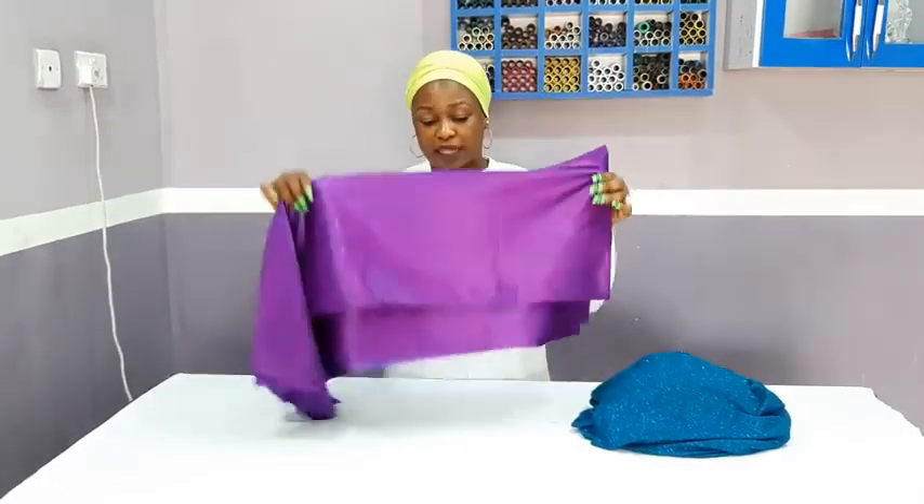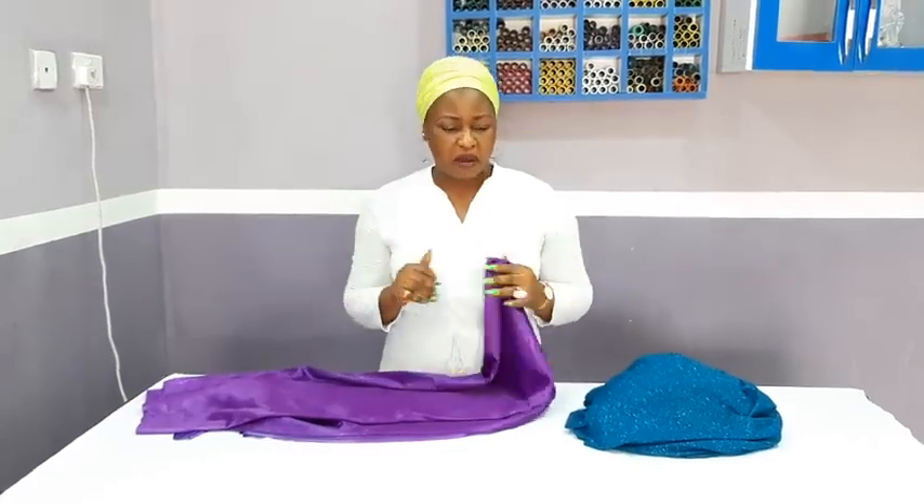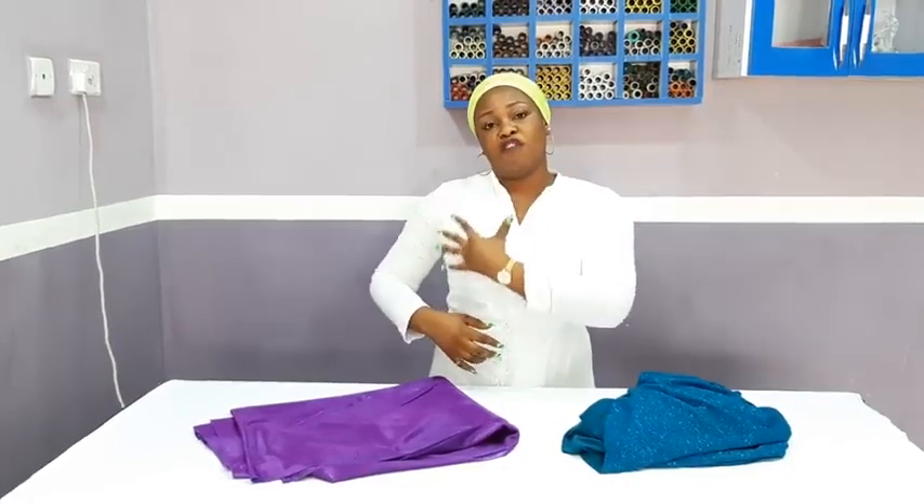I will be making use of this slightly stretchy fabric. It's going to have a zipper and also a slit at the back — you can decide to have your slit in front. Sewing is all about spicy, little, and great innovations. So right now let's go over to the work table. This dress I'm making, the one shoulder is going to be in the form of a kimono, which you will understand as we go on.